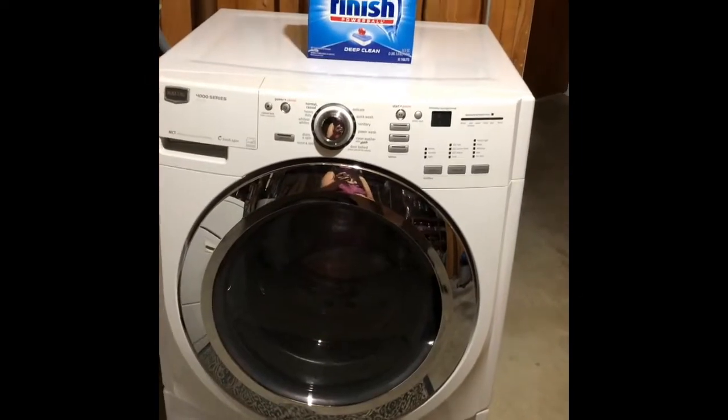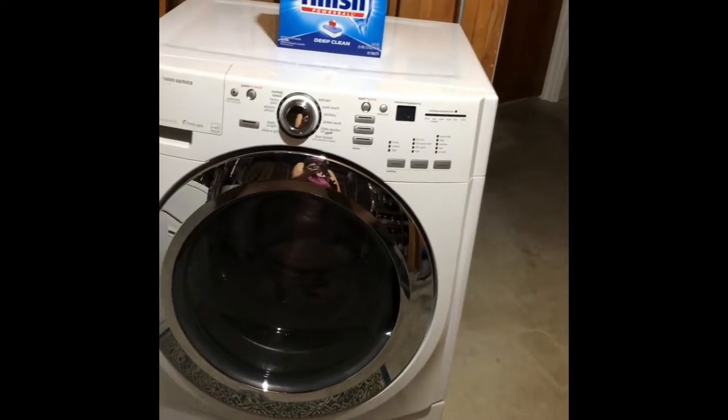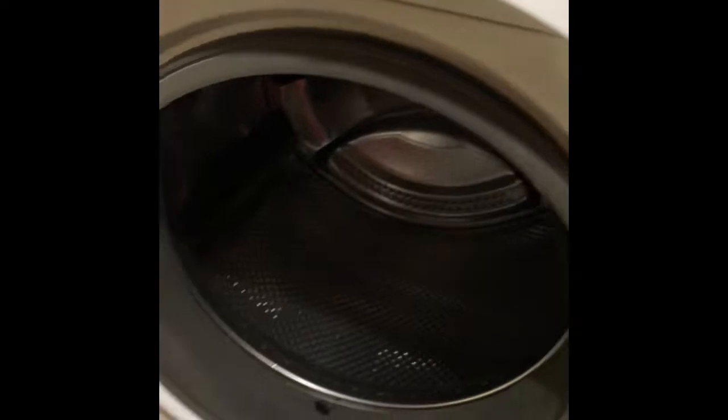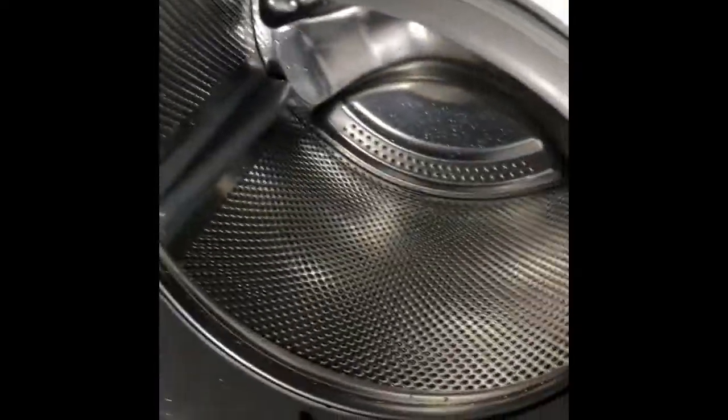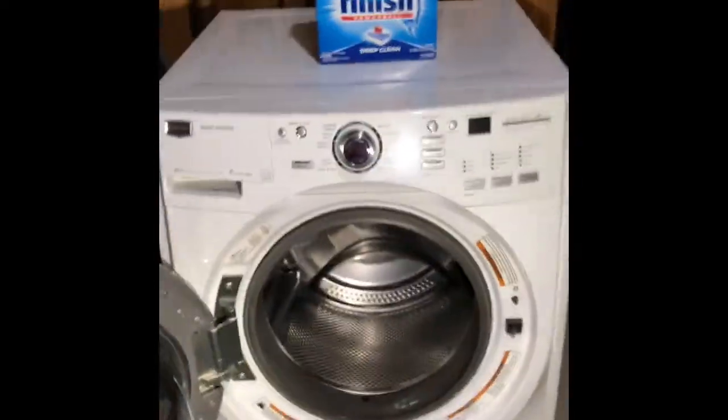The washing machine is all done now. I brought my light with me to see what we can see in there — it looks really good. Let's open it and see. It actually looks really good in there and oh, it smells really fresh!